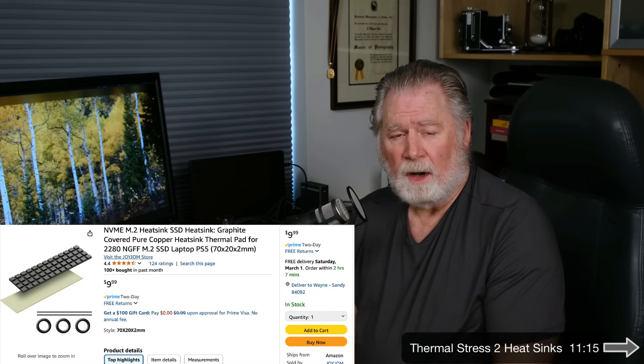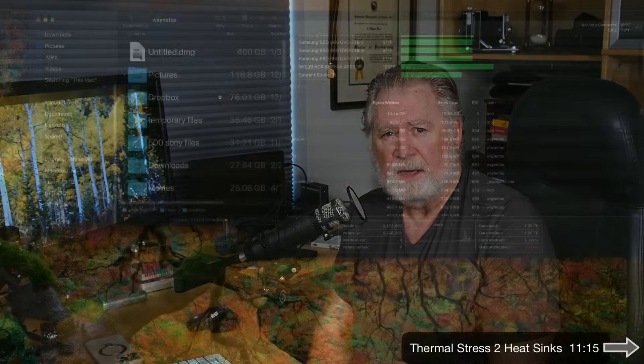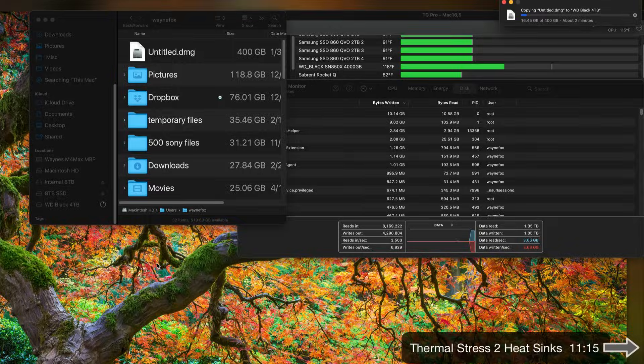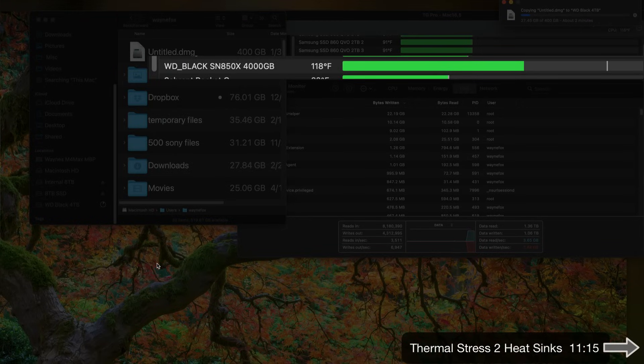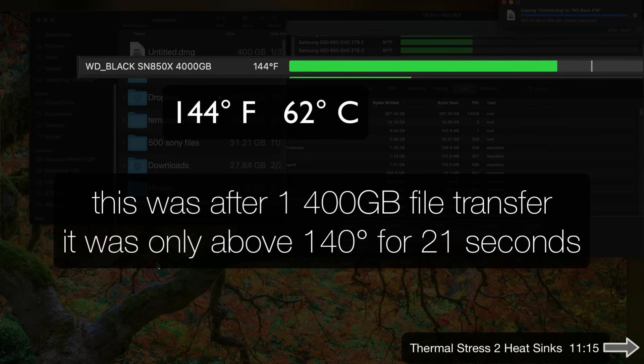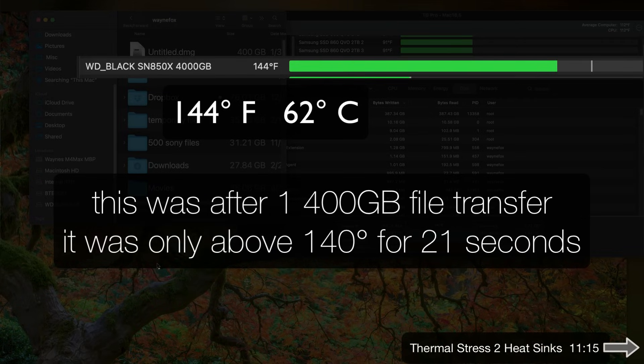Obviously the fan in this device isn't going to handle this massive a file transfer. Now we're testing with a heat sink on. This is one I bought online — I tested it with a cheaper heat sink and that didn't do as well. This particular one has a better thermal pad. Dropping the 400-gigabyte file onto the SSD, starting at about 118 degrees. This time we maxed out at about 144 degrees — a lot better. The other one was 169. We're right at the upper limit of this SSD's manufacturer recommendation.